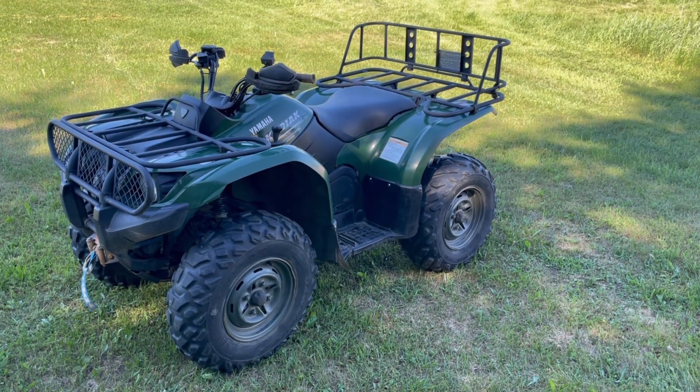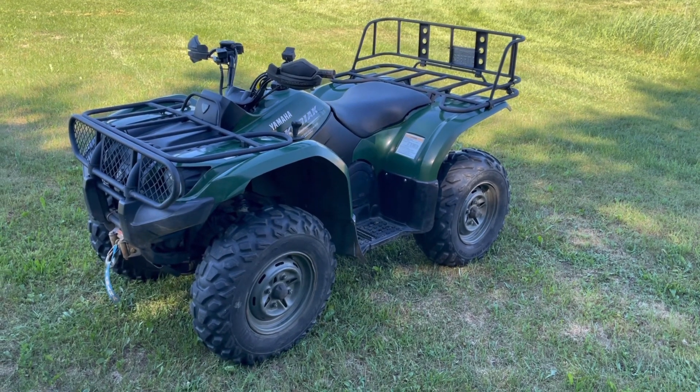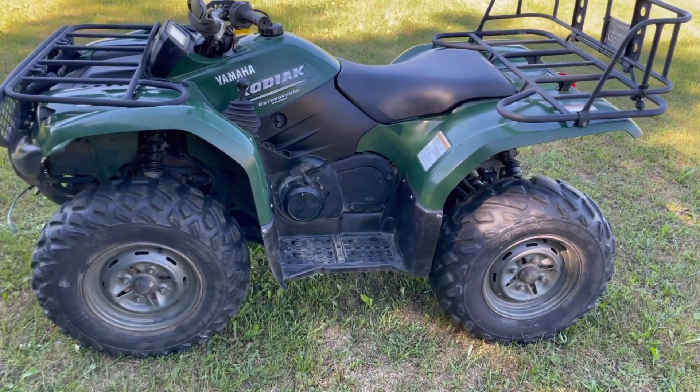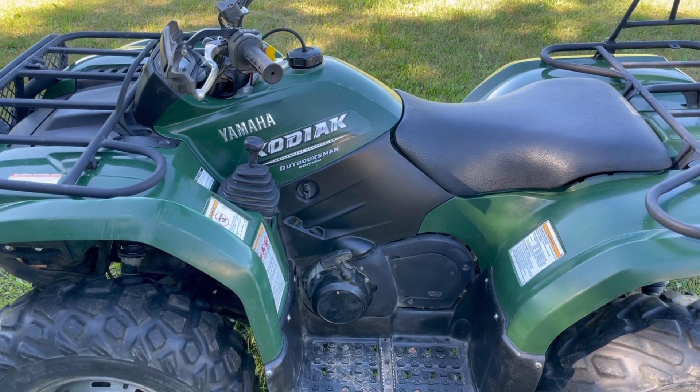Hey guys, Rock here. It's June 17th, 2021. I got a 2006 Yamaha Kodiak 450 that I'm going to be doing a review and a test drive on.